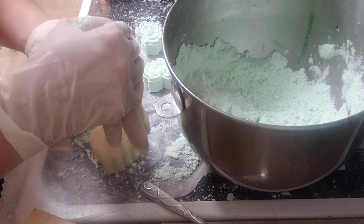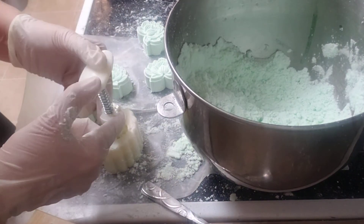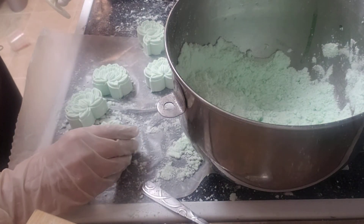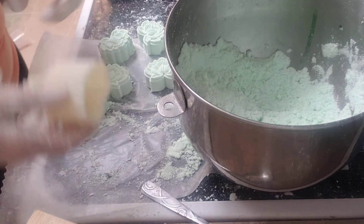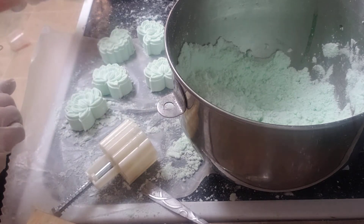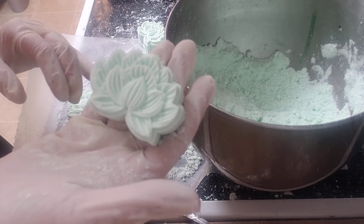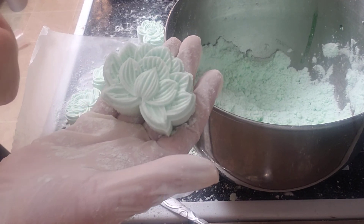A lot of times you'll get the ball shaped ones that have lines around the middle, and I hate that. But it's a hard thing to prevent. I hope you enjoyed this little session, little break from soap. Talk to you later.